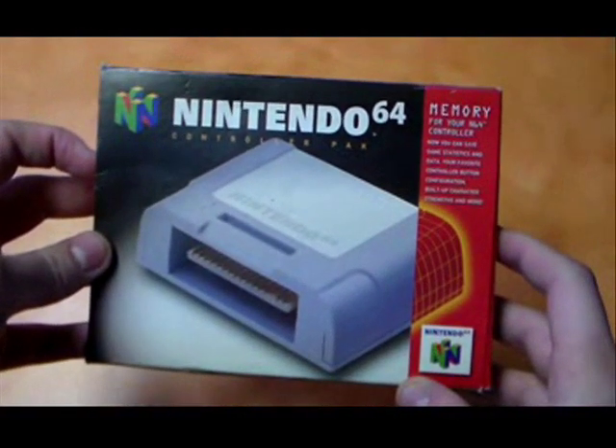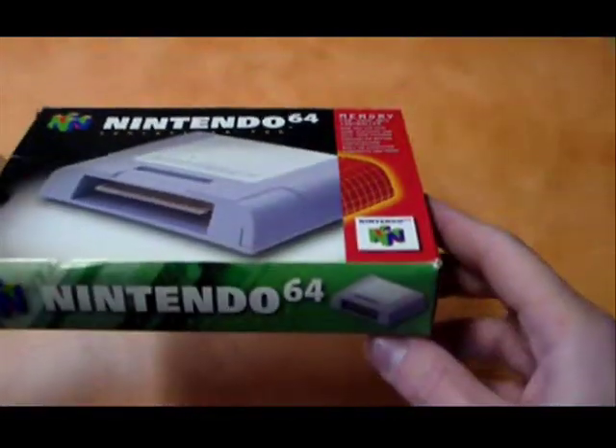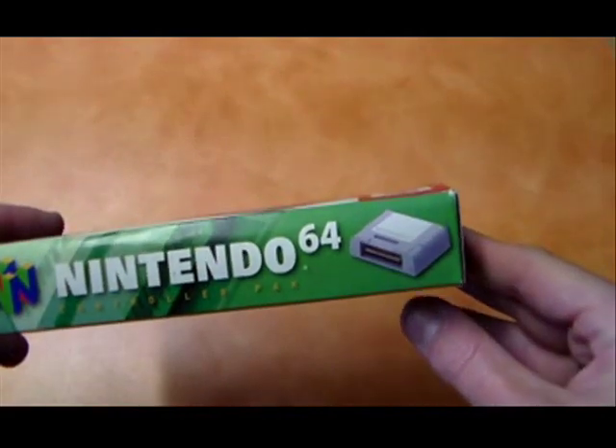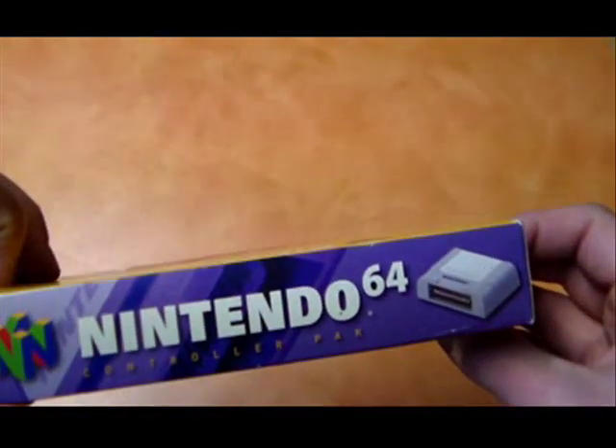Hey guys, welcome to PurphoreVision, and today we're taking a look at the controller pack for the Nintendo 64. Released in 1996, this was Nintendo's answer to the PlayStation's memory card, and could save data from certain game cards.